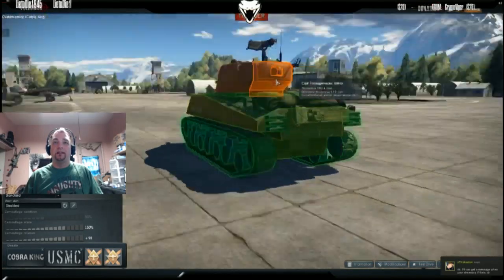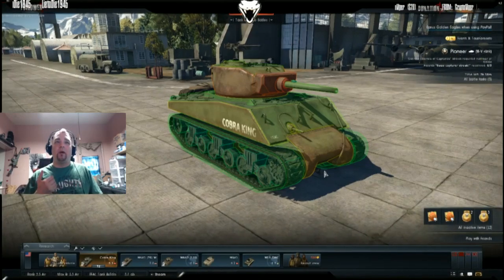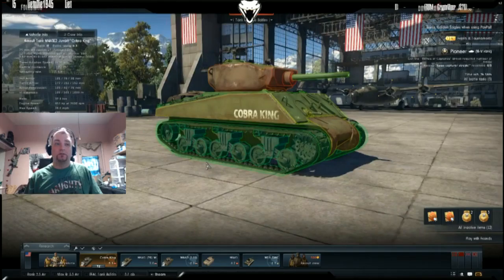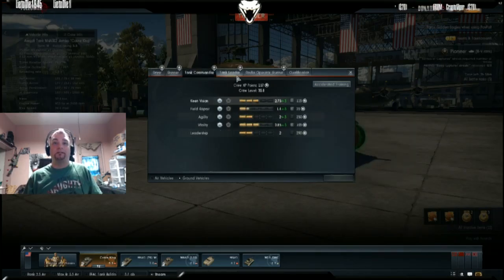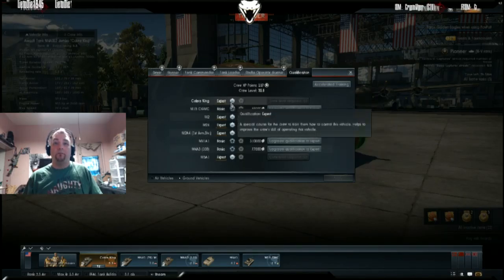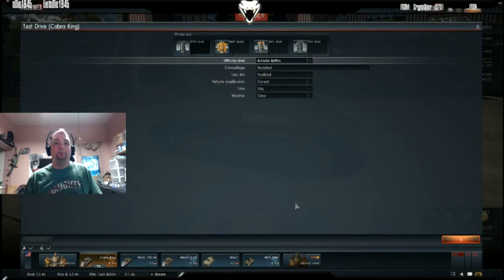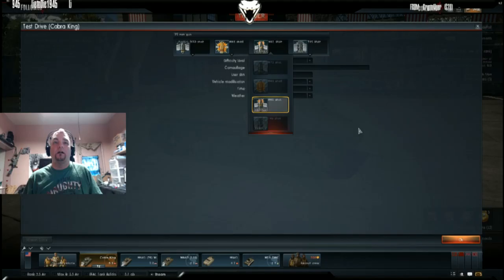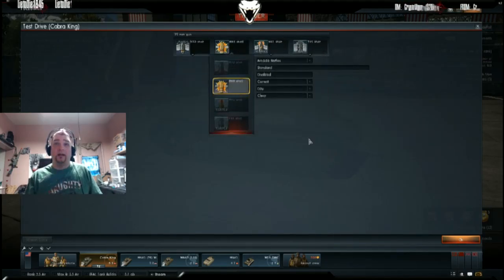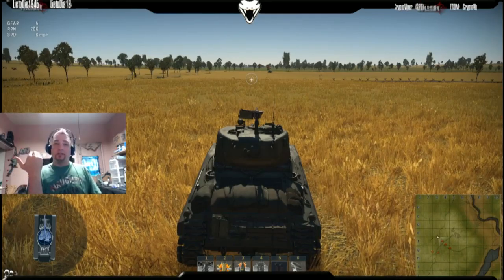Bear in mind the tank's performance is limited by the crew. The crew on this tank is at 35.8 crew level, so they're not the best — I've barely got the expert crew and don't even have the ace crew yet. Let's go take this for a test drive. It'll be a limited test drive using standard ammunition — we've got APCR, we're going to take a small amount of HE. I'm going to use arcade mode.